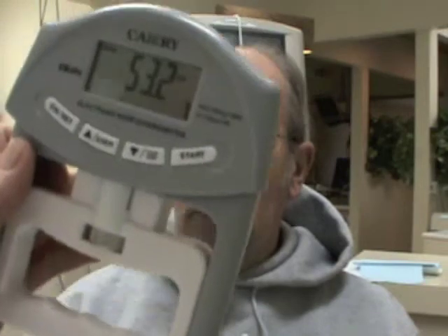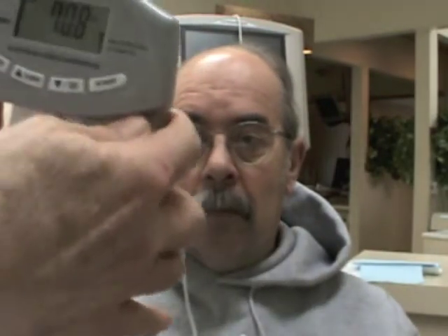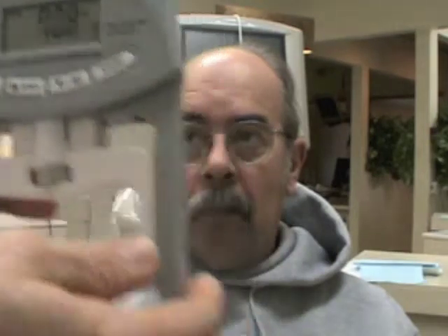My immediate response is yes, but I'm not sure exactly why I would say that. I'm going to have you grab this and give it as hard a squeeze as you can. This is showing 53.2. Let's compare with this arm — give it a good squeeze. There we are at 70.8.